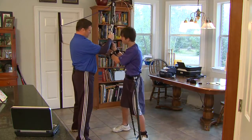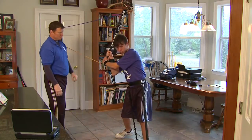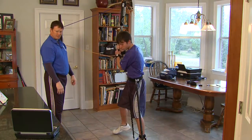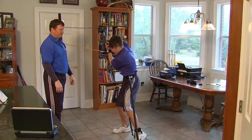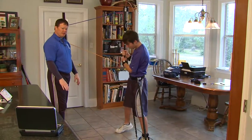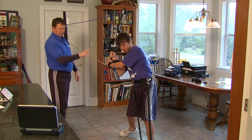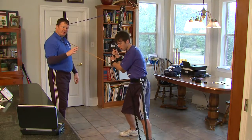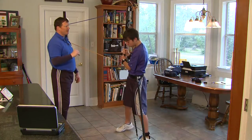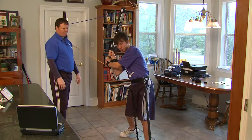We've got all the attachments working here: the leverage trainer that he's working against, the stride trainer, the back arm trainer keeping that elbow bent and putting focus onto the back elbow, the barrel trainer, as well as the hands back trainer. We've got them all working here.